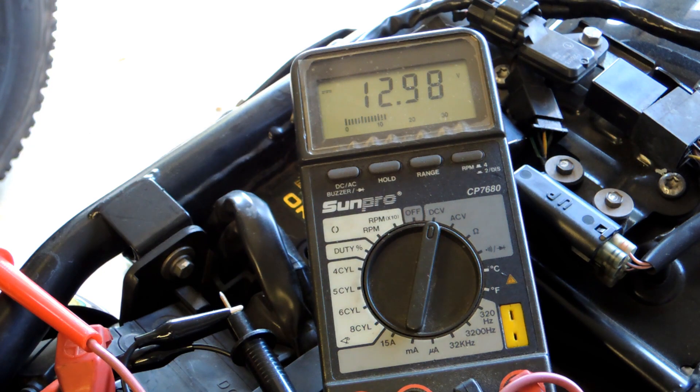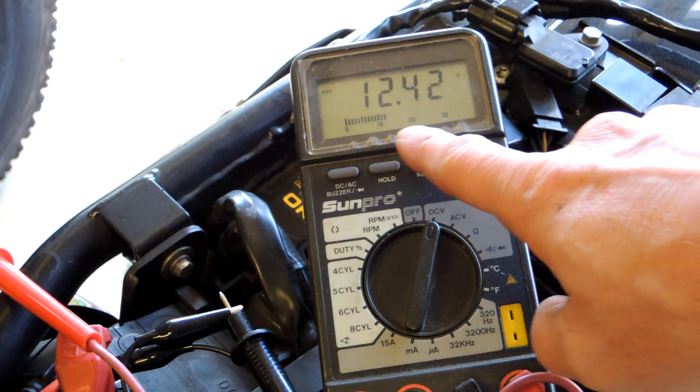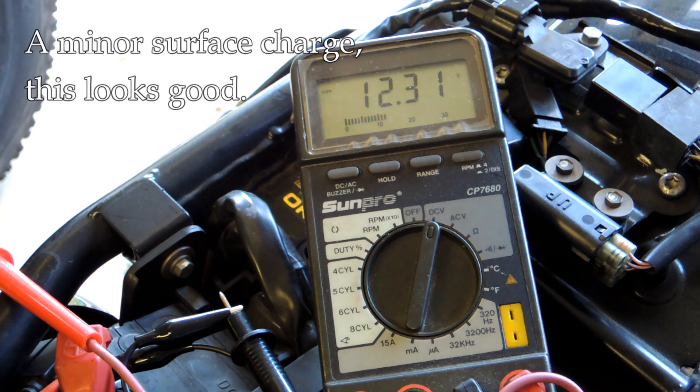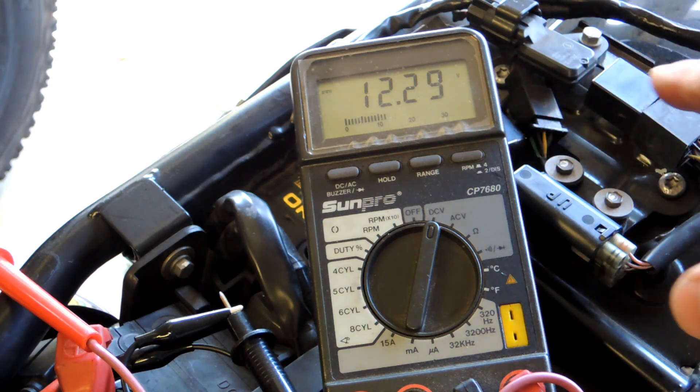Now I'm going to switch the ignition on and we'll probably see this drop a little bit. So that's ignition on — now we're down to 12.4, 12.3. There's going to be a surface charge on this battery and that surface charge may settle right here at 12.3 or so — that's fine.